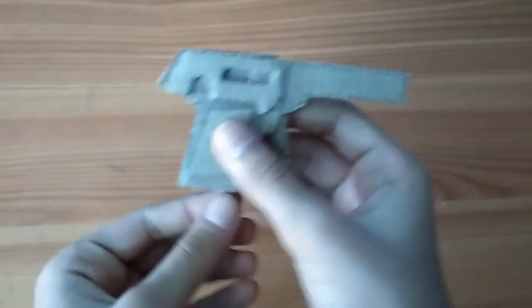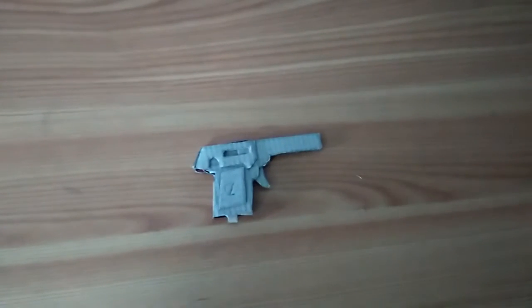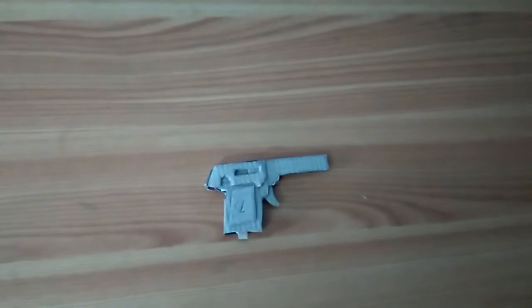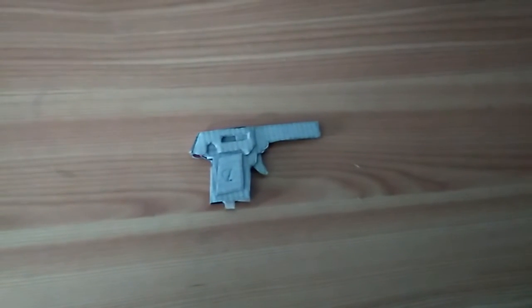This gun has two functions: a working slide and a removable magazine. I hope you guys enjoyed watching this video. If you want me to make a tutorial for this gun, help me get this video 15 likes, 15 comments, 40 views, and 15 subscribers. See you next time, bye!